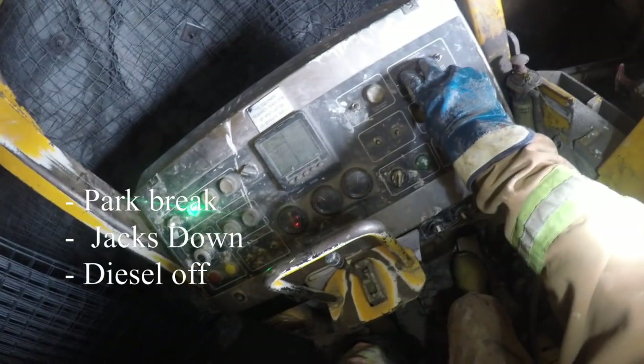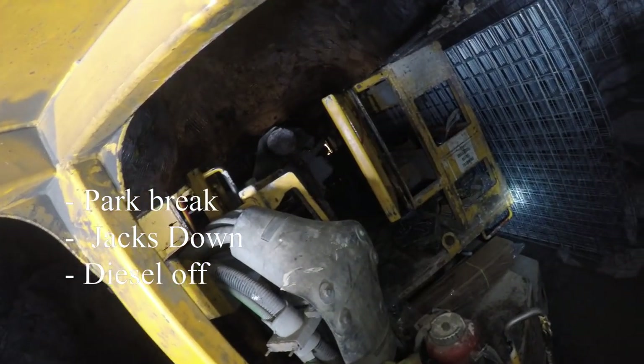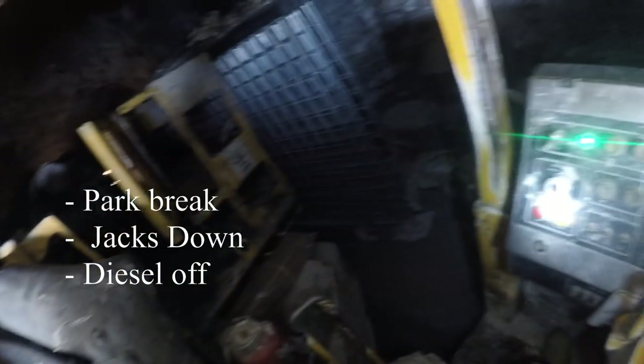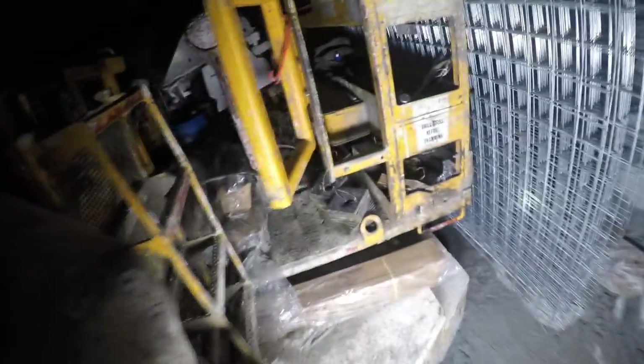Park brake, jacks down, diesel off. I turn the diesel off as soon as possible just to help preserve the air quality. Especially on some of the older machines, they can be pretty smoky. Some people might argue that if you turn them off they may never turn back on, but if I'm already plugged in, I know I'm going to be able to get 600 volts and at least be able to bolt.